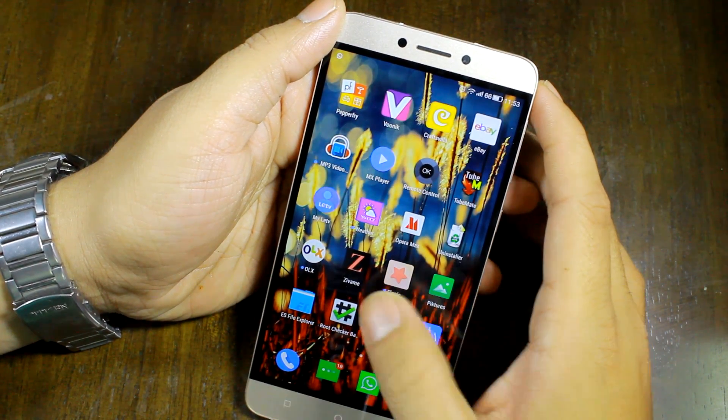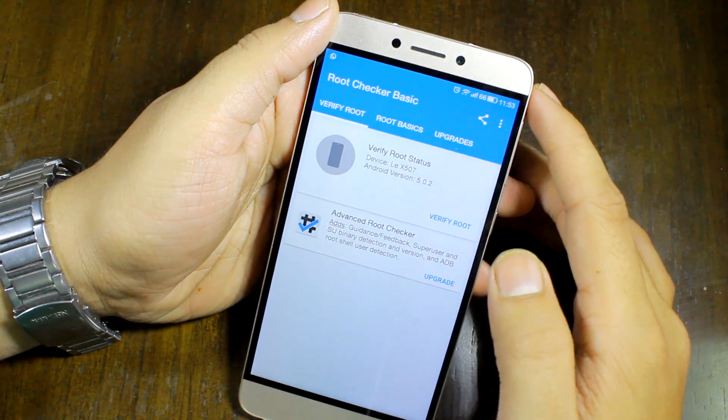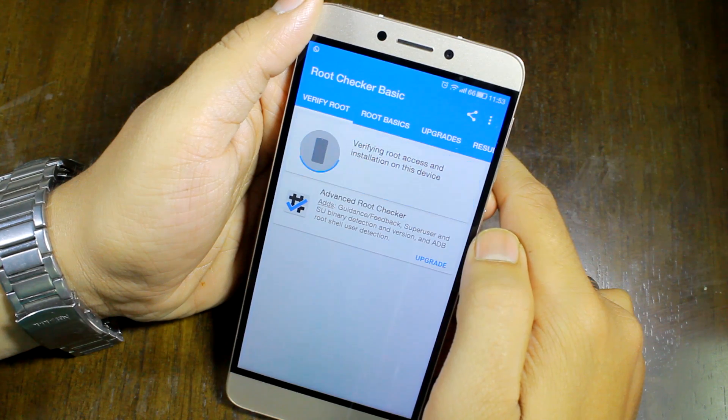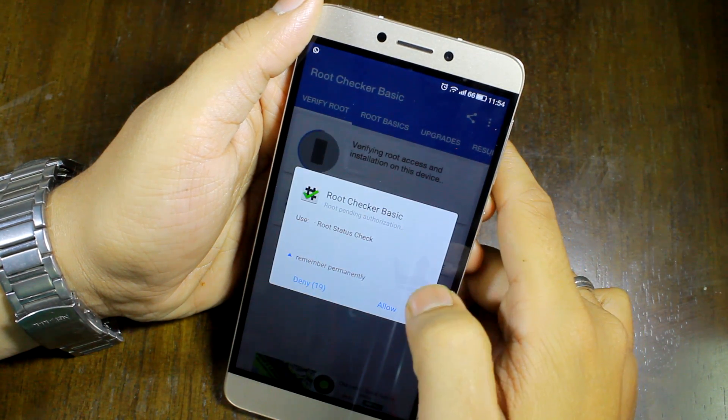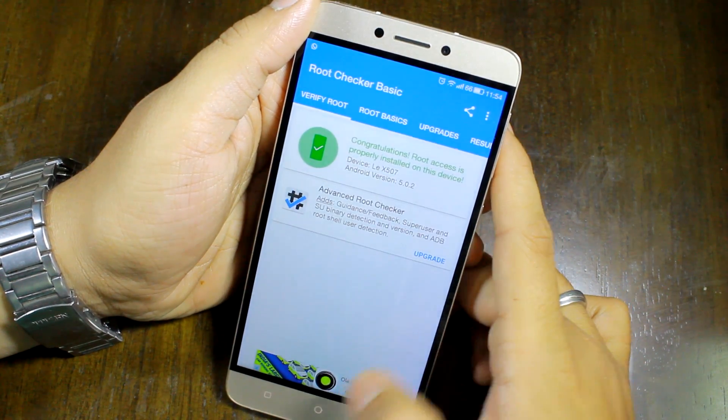Let me go ahead and fire up Root Checker just to check if we have root access. I'll tap 'Verify Root' and it already has the permission — it will verify and confirm that you have root access.